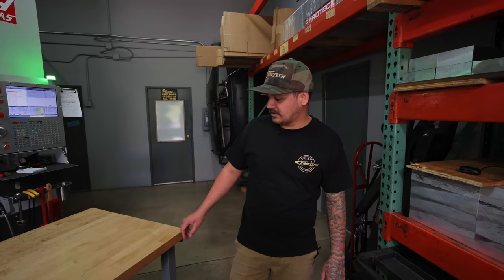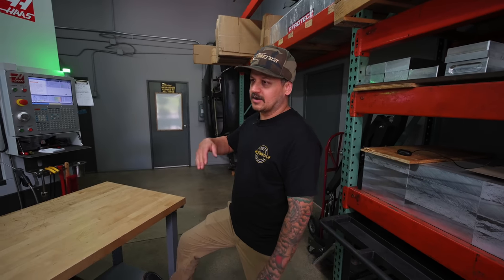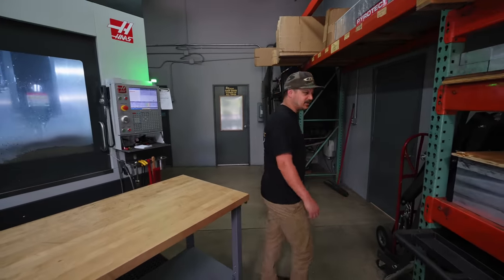We are looking for someone for a second shift, because Luke starts at about 7:30 in the morning and leaves around 3:30, so we're looking for someone to come in around three o'clock and work until about 10 or 11 or so. Yeah, lots of parts to machine.